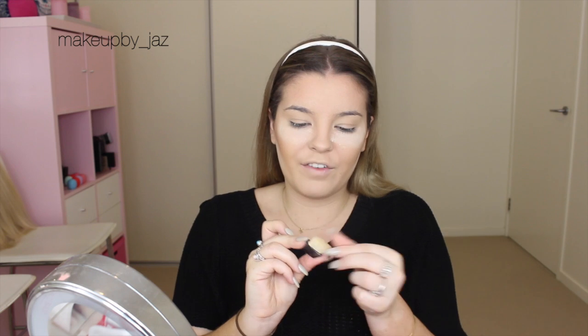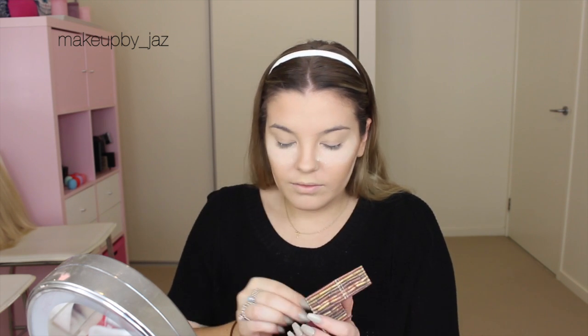Actually, I'm going to contour my nose first. So I'm just going to use one of these little mini Hoola brushes — I got this in one of the Benefit sets — and I'm just going to use Hoola again to contour my nose. I'm not the best at contouring noses. I just have the weirdest nose to contour, I swear to God.